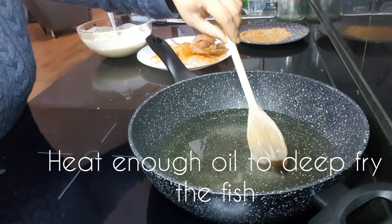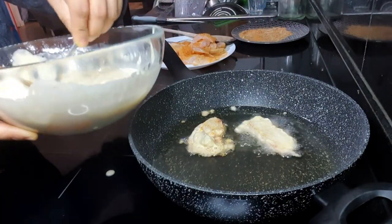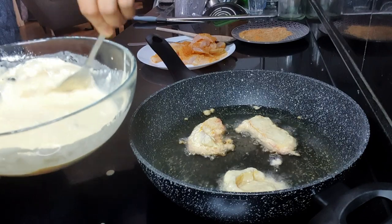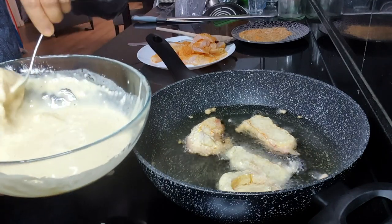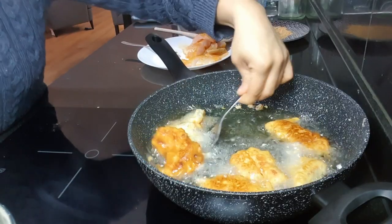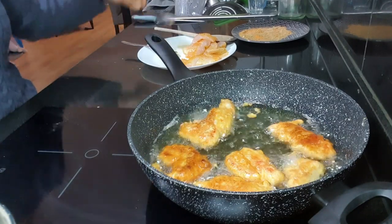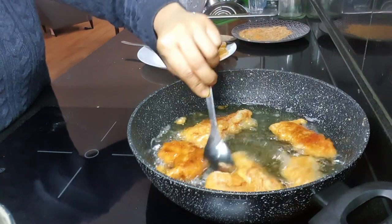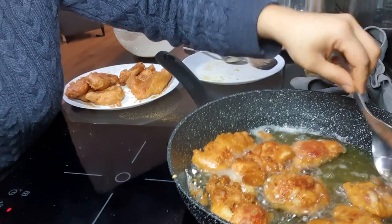We have to heat enough oil to deep fry the fish. After the oil is nice and hot, we will pick the fish pieces with the help of a fork so that the extra batter drips off. The batter should not be too thick or too thin — we don't need a thick batter over the fish, but we do need a crunchy and crispy coating. Now we fry the fish till it is light golden, then remove it from the oil and fry it again. We are going to double fry to make it more crispy.